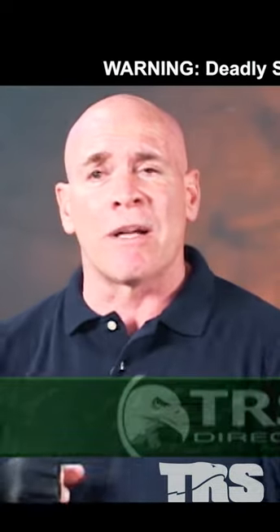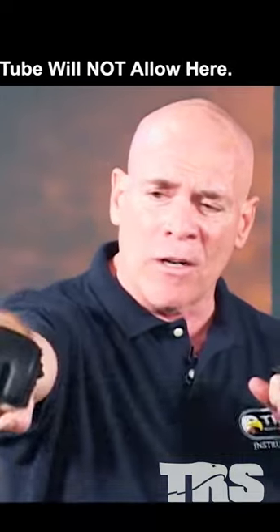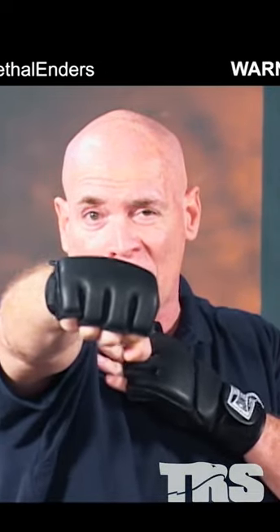I want to introduce some punches. People know how to punch — when you throw your hands, you turn it over. The one thing I'm doing with all these elbow strikes, and I haven't pointed it out yet, and all my punches, is I want to roll my shoulder to where it protects my chin.